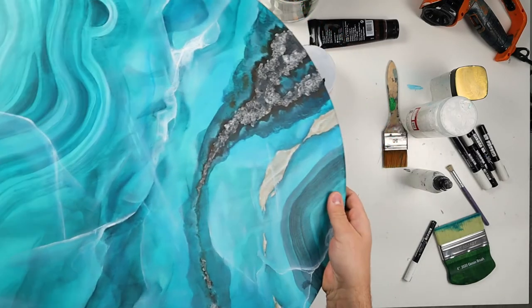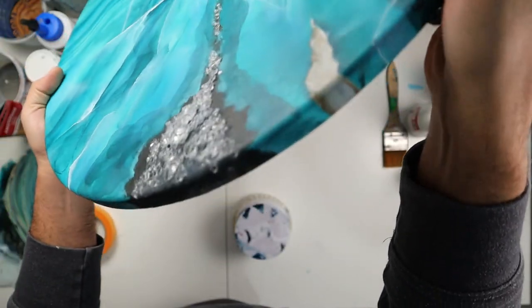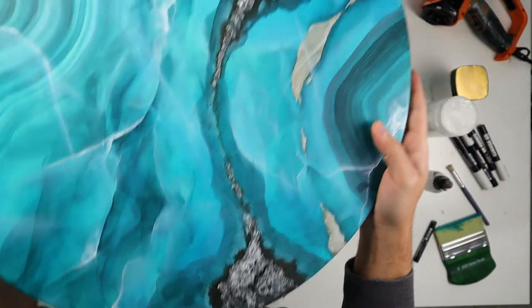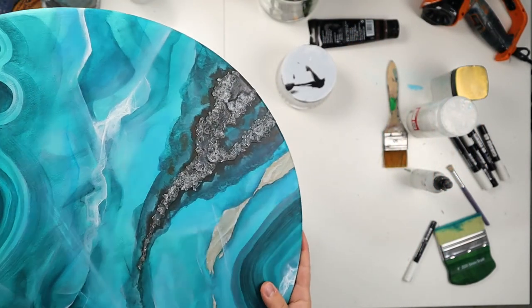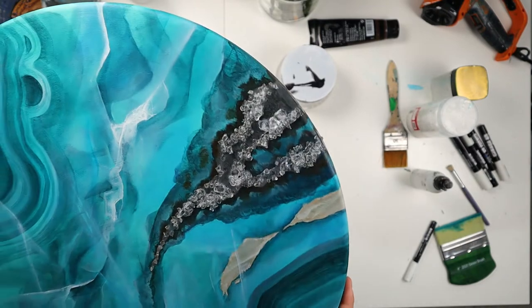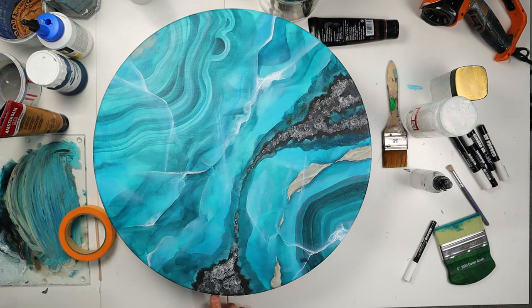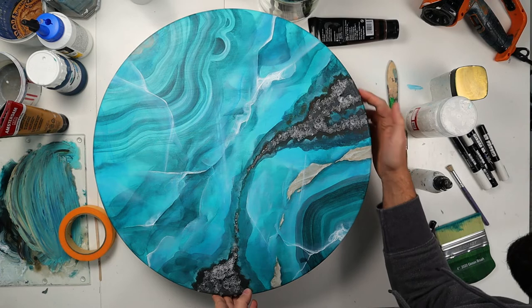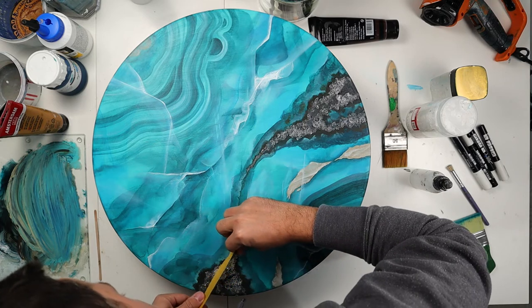Here I've already completed my crystal geode part. If you want to know how I made this, I have videos on Patreon about that — full courses about that, and also about what paint and mediums I use. I will link my Patreon page down in the description.